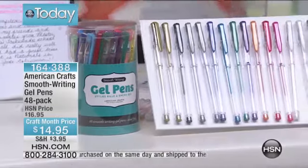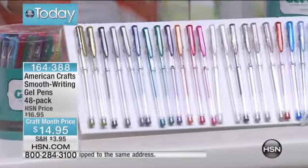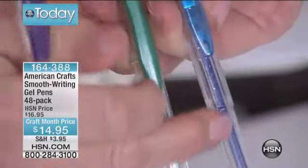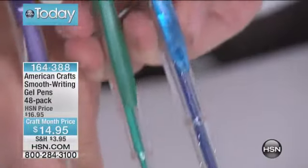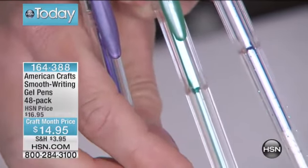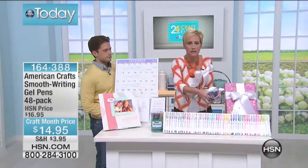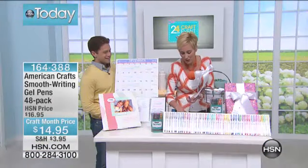You get tons of color. The metallic ones actually have a pearlized handle and the glitters have glitter in the barrel, so you can identify them easily. You can click and grab what you're working with. And how cute is this little canister with all these colors in your Easter basket?